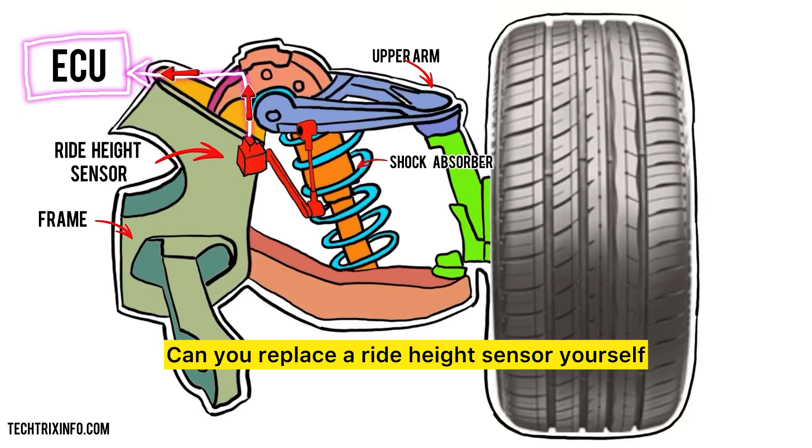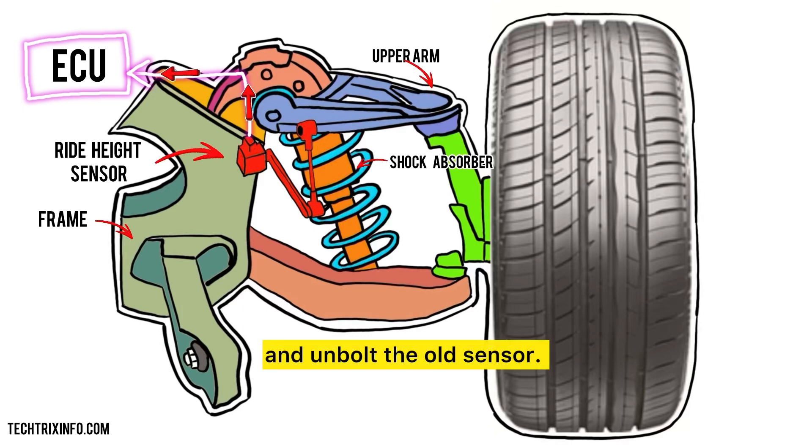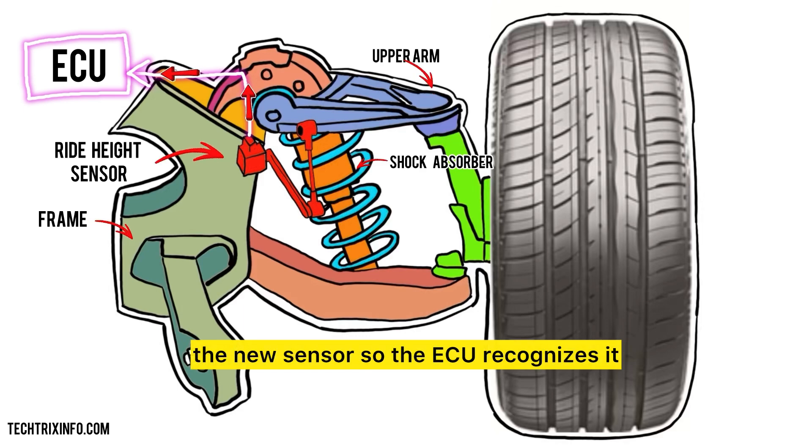Can you replace a ride height sensor yourself? Absolutely. First, locate the sensor near the suspension. Second, disconnect the wiring and unbolt the old sensor. Third, install the new sensor and reconnect the wiring. Fourth, after replacing the sensor, calibration is key — you'll need a diagnostic tool to calibrate the new sensor so the ECU recognizes it. This ensures proper function.